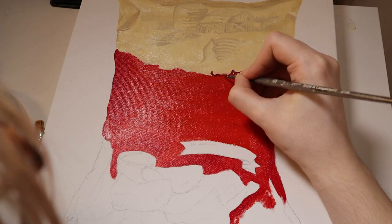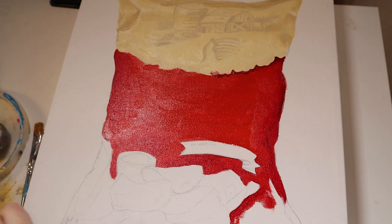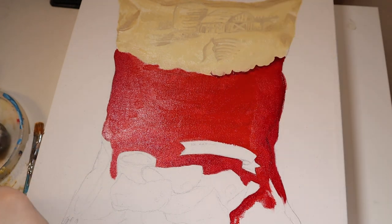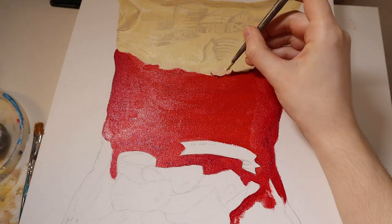A lot of portraits I'll see will be very flat — they'll have almost no shadow on them — and it causes them to look very cartoony and amateurish. So having that solid reference and being able to access it easily is very important.